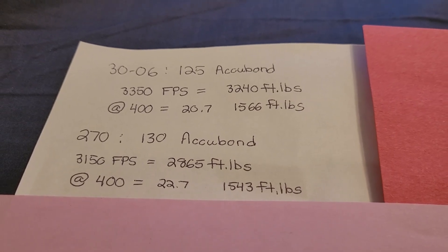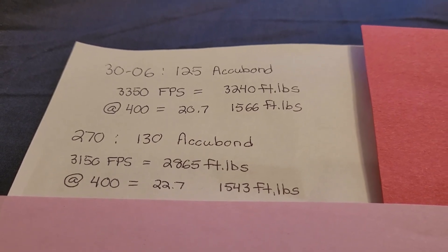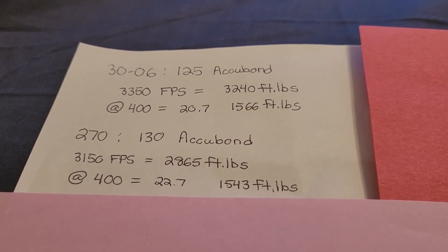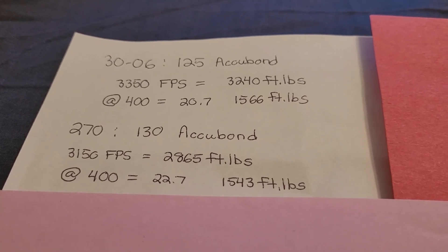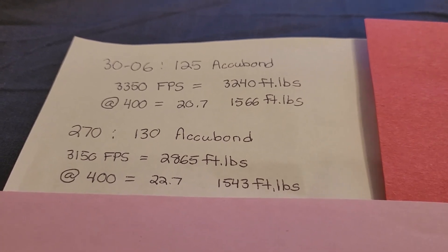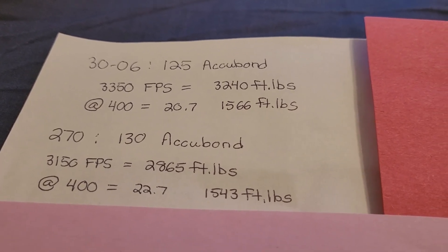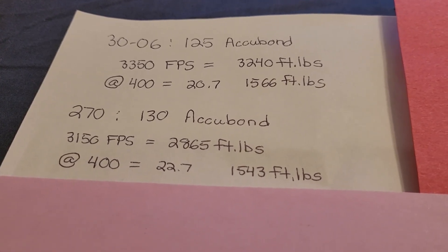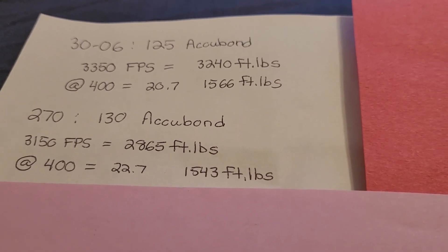I know what you guys are going to say in the comments — that I'm just cherry picking with that one bullet, the TTSX, which doesn't have the best BC in .270, so of course the .30-06 is a little flatter. So let's go ahead and look at a bunch of other bullets. This one isn't completely fair — I wish there was a 125 grain Acubond for .270 — but as you can see, 20.7 inches of drop and 1,566 foot-pounds of energy in the .30-06. Then a 130 grain Acubond gives 22.7 inches of drop — a two inch difference. Again, not huge, and the energy is a little bit less.